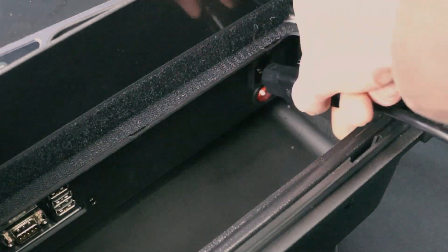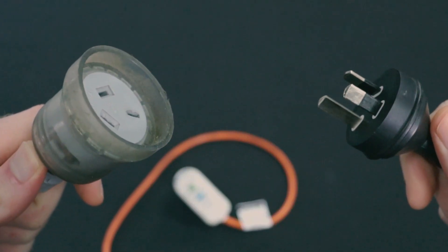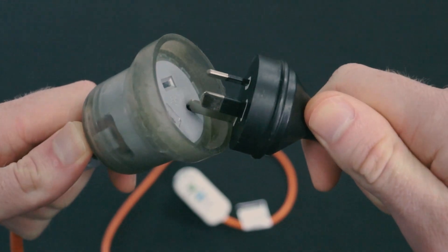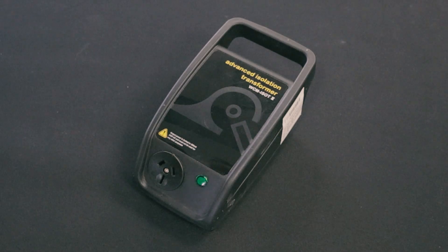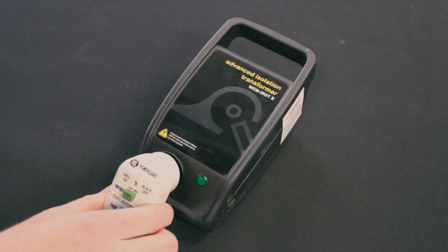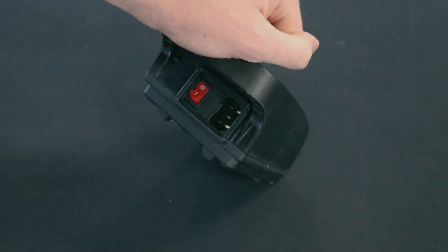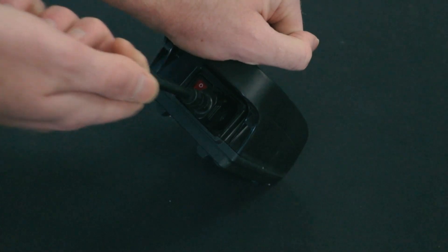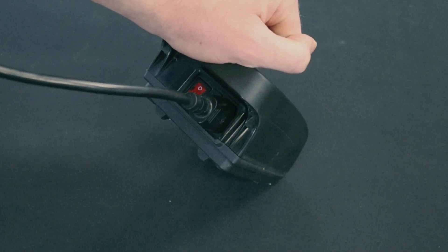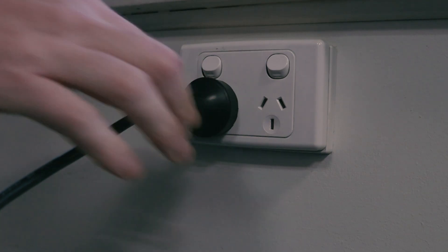Connect the TNP Prime power cable to the IEC power socket of your tester, then plug in the TNP Prime power cable to the portable RCD. Plug in the portable RCD to the isolation transformer, then plug in the power cable into the IEC port on the rear of the isolation transformer. Finally, plug the power cable into a GPU and switch it on.